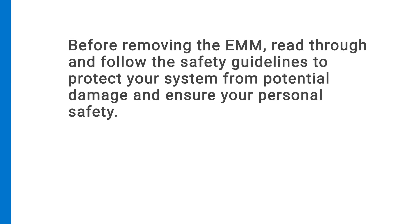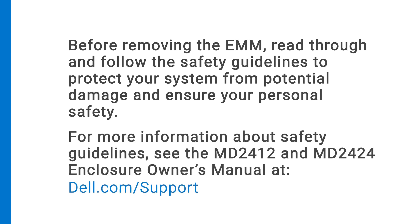Before removing the EMM, read through and follow the safety guidelines to protect your system from potential damage and ensure your personal safety. For more information about safety guidelines, see the MD2412 and MD2424 Enclosure Owner's Manual at dell.com/support.